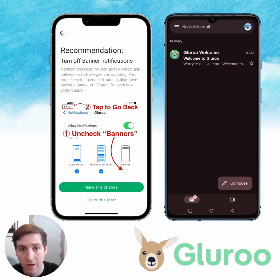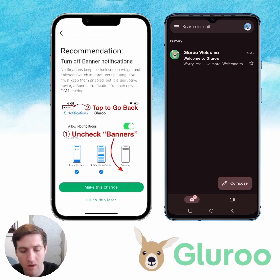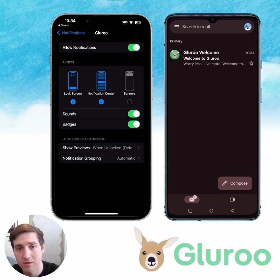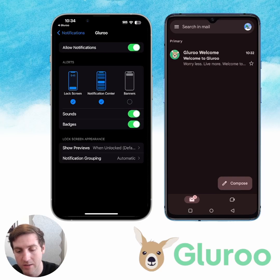We'll also turn off banner notifications because these can be kind of distracting — it's just the way that iOS works with these banner notifications. I'll hit this and make this change. You can see I've actually already got it unselected, but you'll just hit banners here, unselect it, and then tap back to GluRu in the top left.